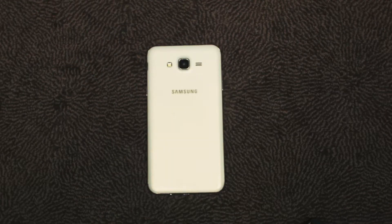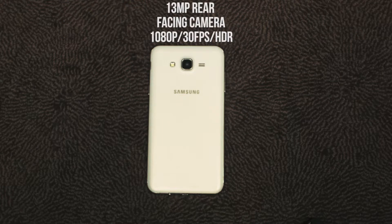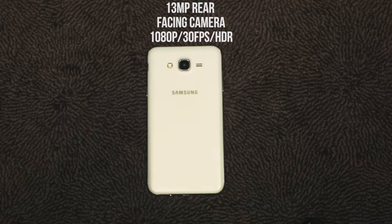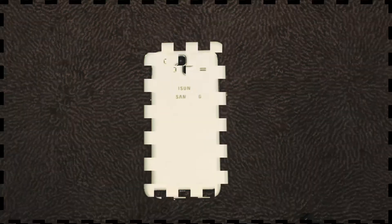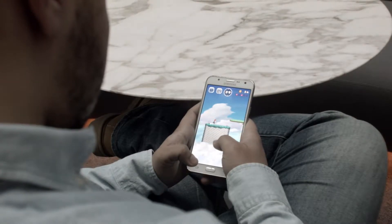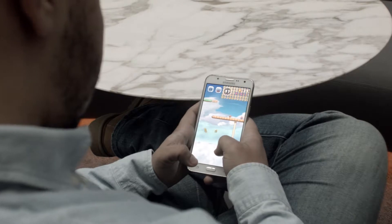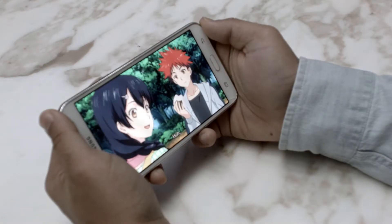On the back we have a plastic back plate with the Samsung logo, a 13 megapixel rear-facing camera that supports resolutions of 1080p at 30 frames per second and HDR. Under the removable plastic back is a removable 3000 milliamp battery, micro SD expansion and a SIM card slot. The J7 features a 5.5 inch 1280 by 720p super AMOLED display which makes it look better than the typical 720p display.